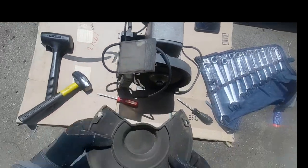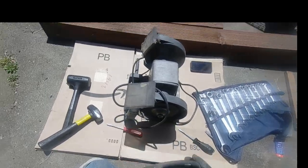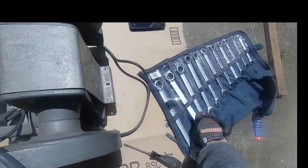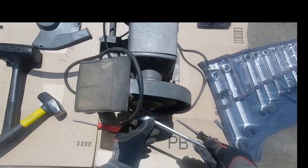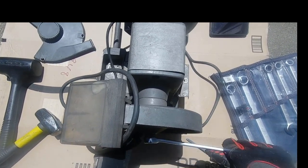We've got the wheel guard off. Look at that — nice and dusty, but we'll clean it up. It still looks in pretty decent shape considering it's 40-something years old. Now we're looking at the right-hand side of the grinder.